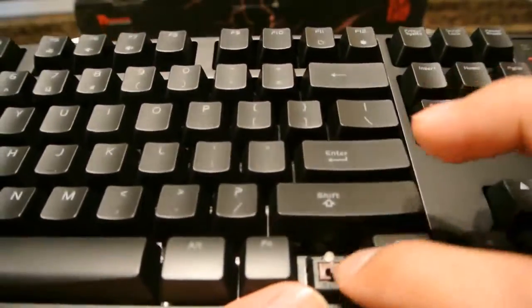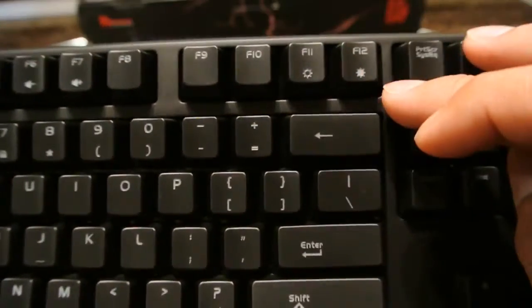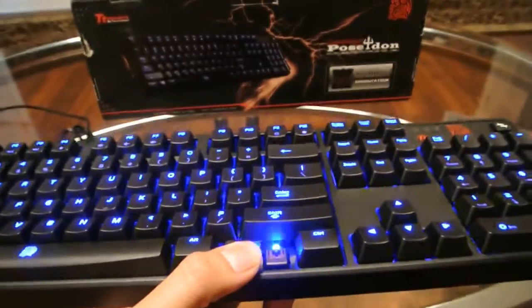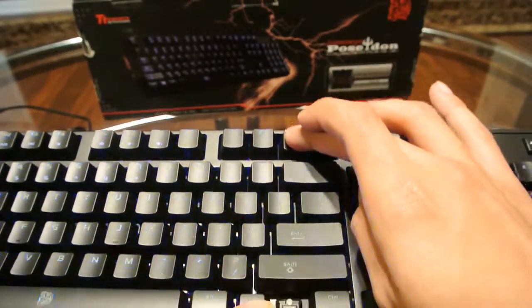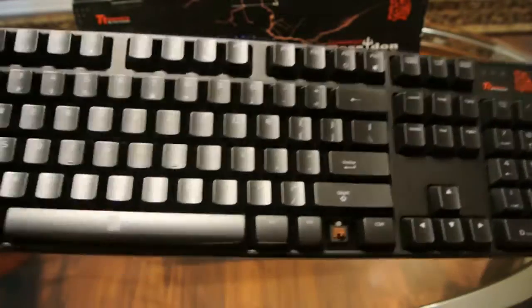To light it up, each key is lit by an individual LED. You hold the function key and F12 to increase the light. Also on this keyboard you have a locking switch to lock the Windows key.